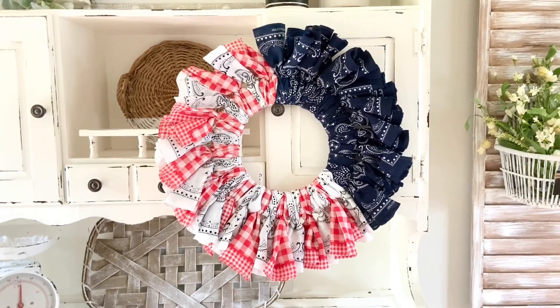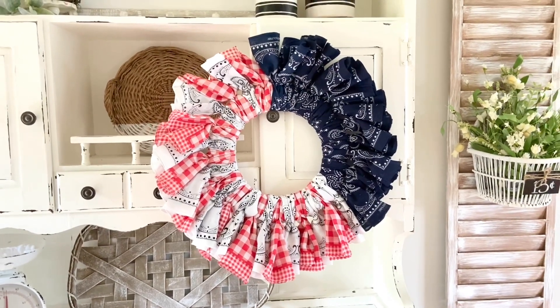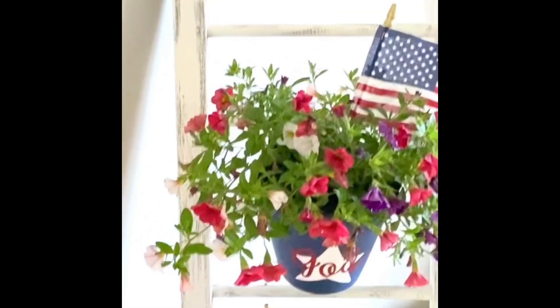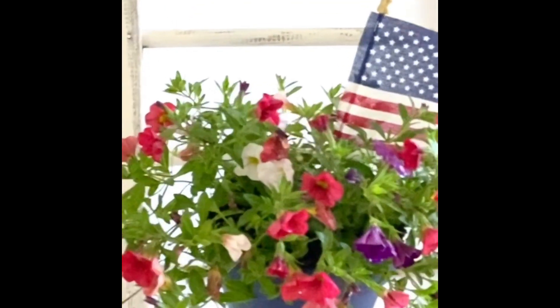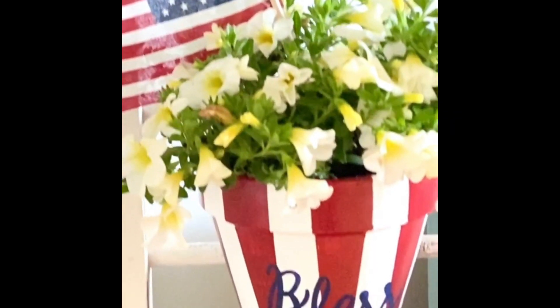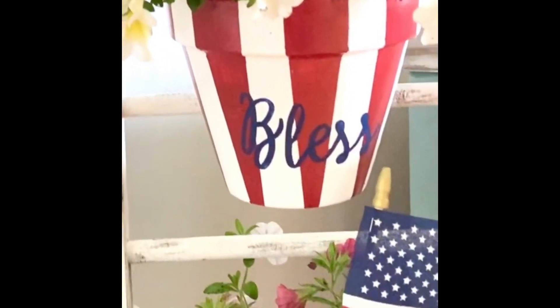That is everything — thank you so much for watching! I really hope you enjoyed all of these red, white, and blue projects. If you did, please like and subscribe to this channel, and I'll see you next time!